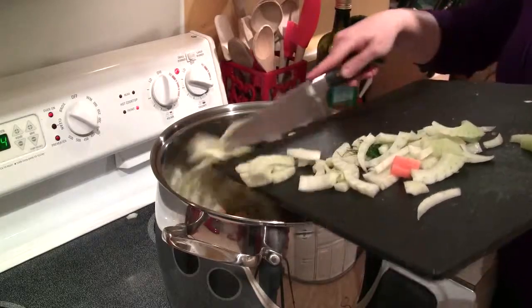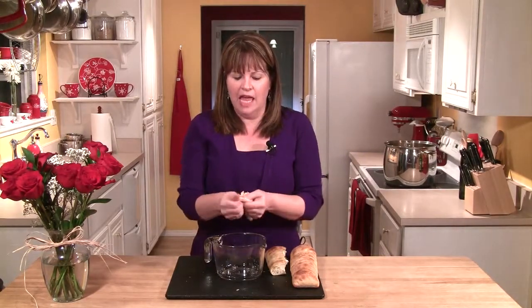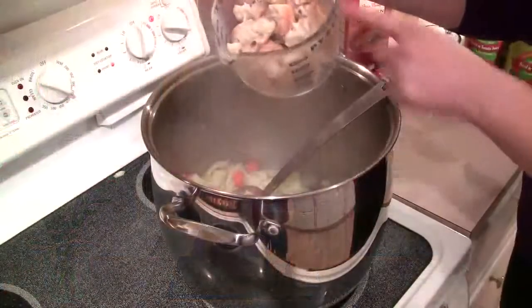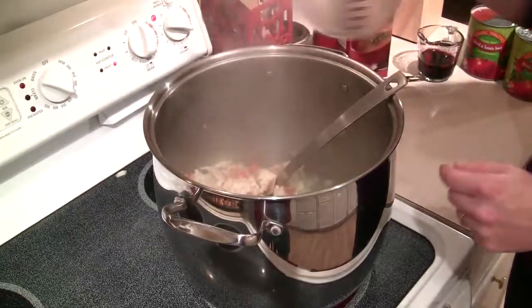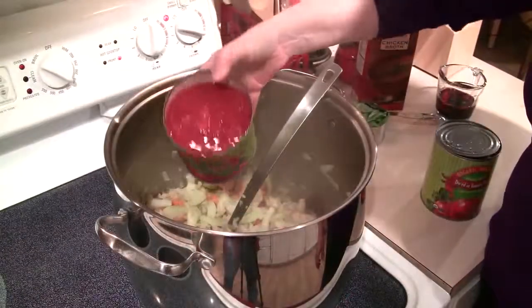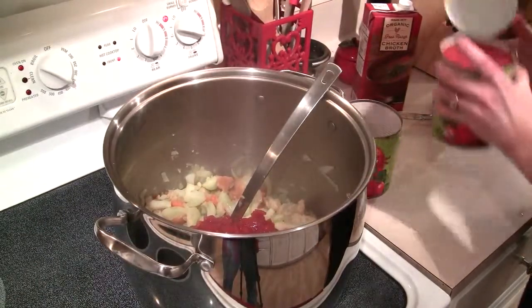They're all going to cook together for about 10 minutes just to start softening them. Now, since this is a Tuscan bread soup, we're going to add bread as a thickener, which is kind of interesting and it tastes great. I have some ciabatta bread — you can use any kind of Italian or French bread — and I'm just going to rip it up into small pieces, about three cups of torn bread. I'm going to put that in with the vegetables and stir it around and let it cook for about five minutes.